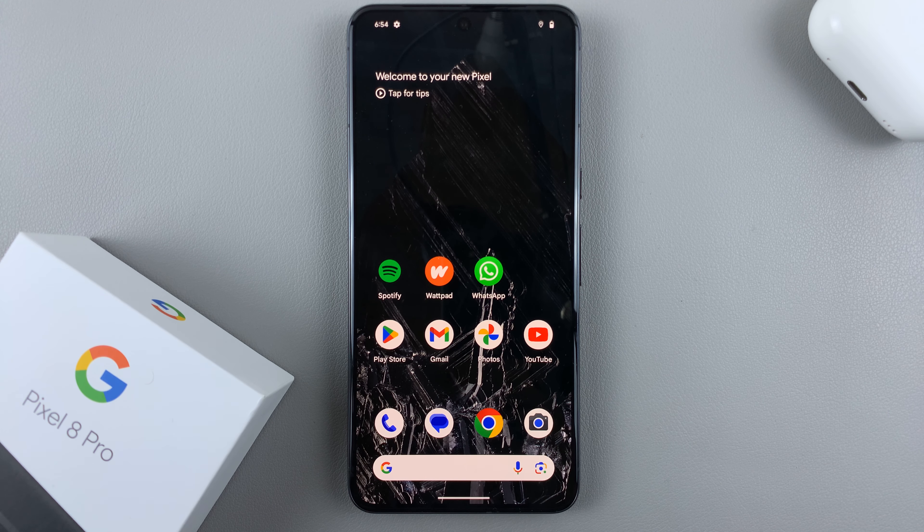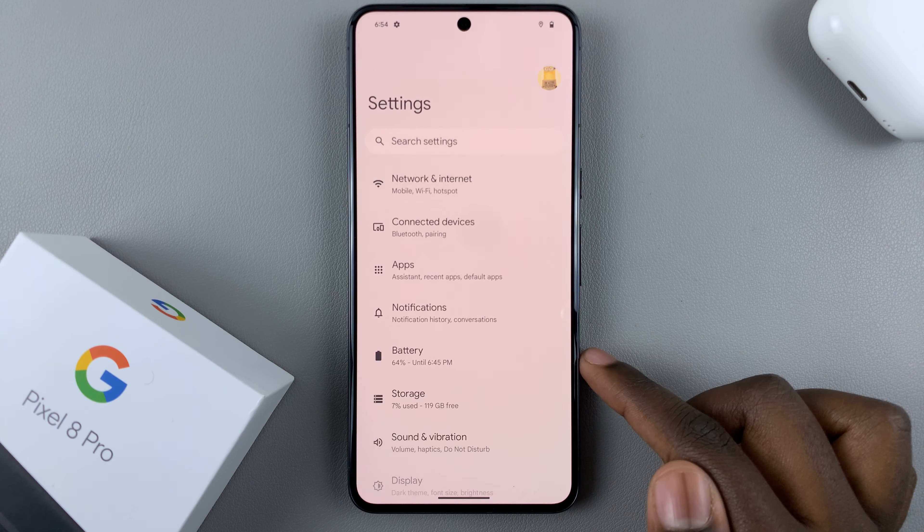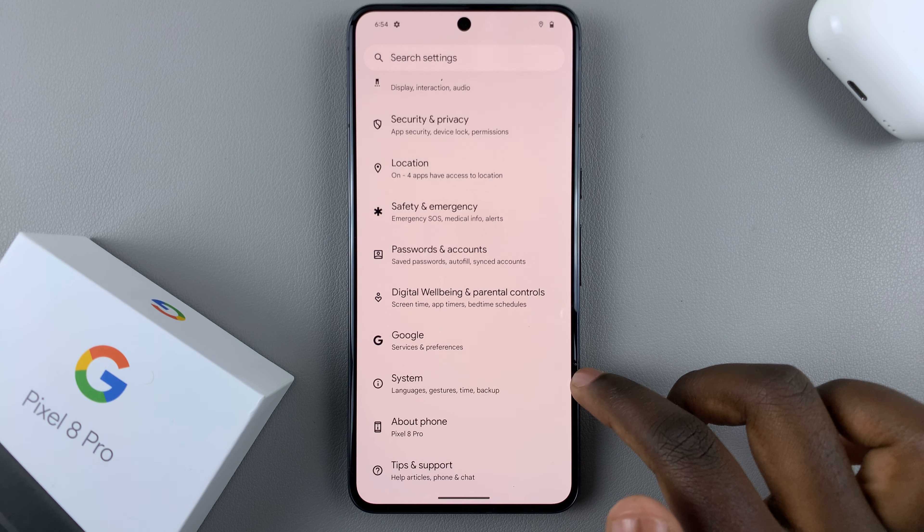In today's video I'll be showing you how to update your Google Pixel 8. First, what you want to do is open Settings, and under Settings scroll down until you find System.